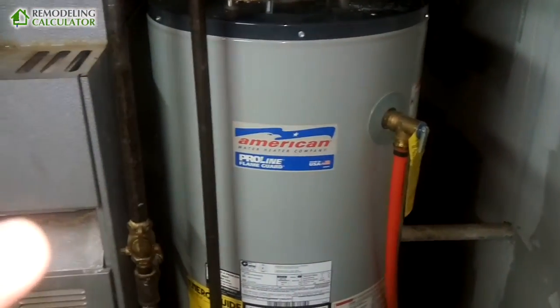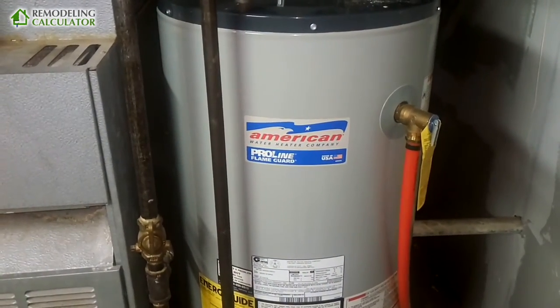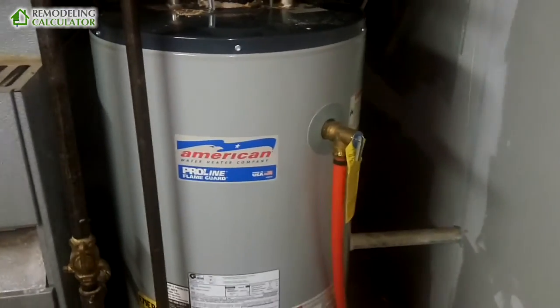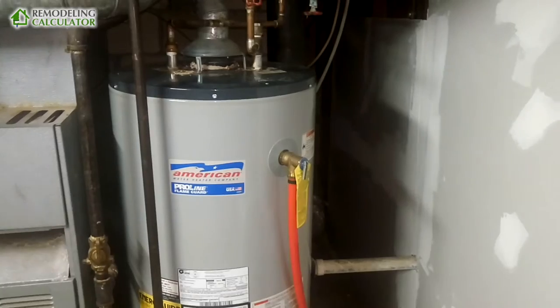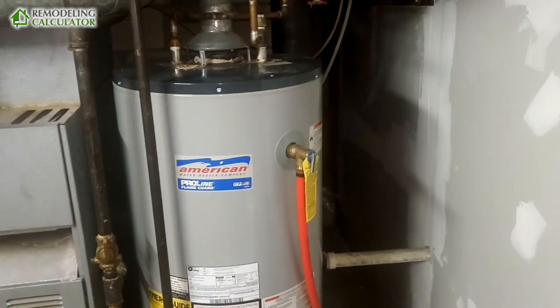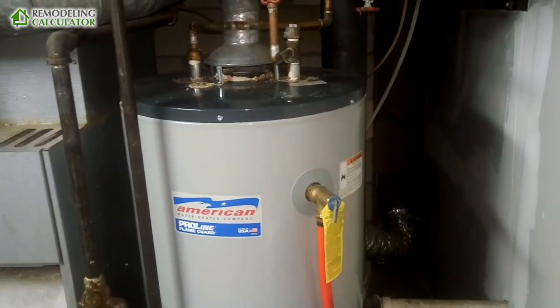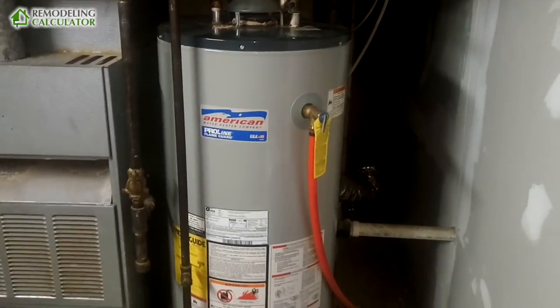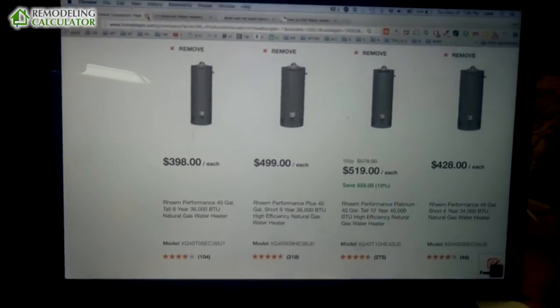If you buy a six-year heater, in six years you have to replace it and pay somewhere between $700 and $900 for the replacement. But if you buy a twelve-year tank, you only have to replace it once after twelve years, so you save about $500 to $900 on the replacement cost.